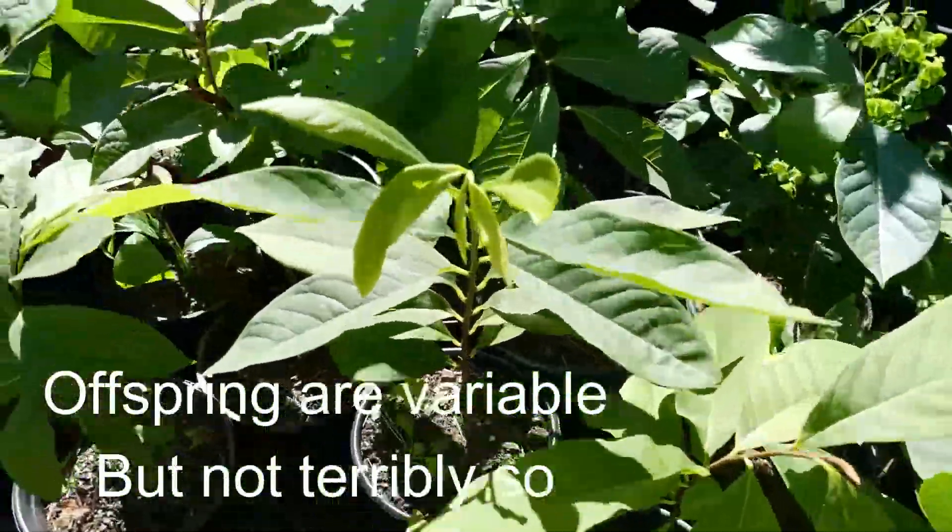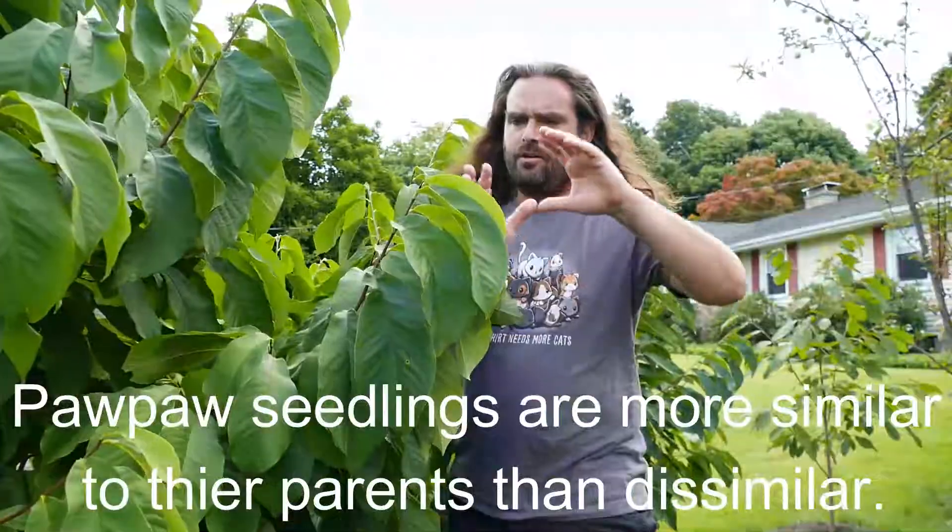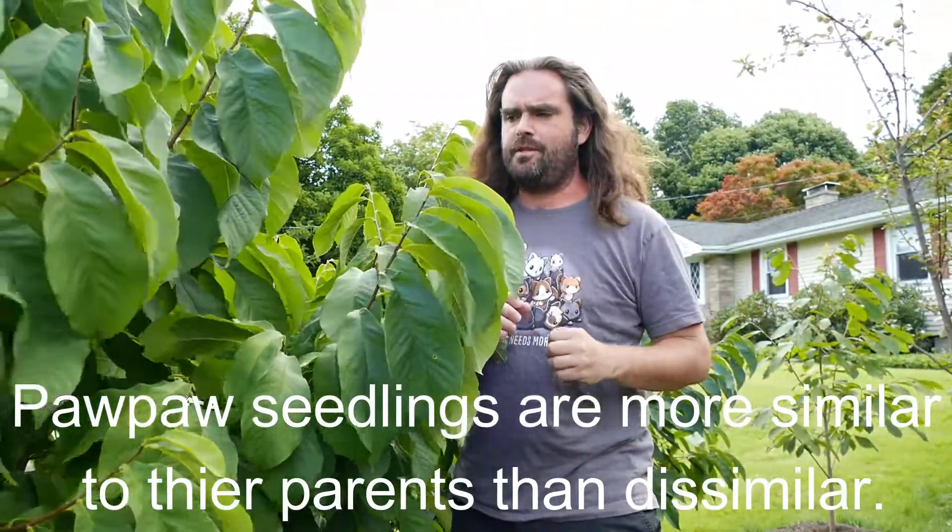However, pawpaws have decent heritability, unlike apples or pears, which are all over the place when you start them from seed. Pawpaws tend to be more like their parents — they're more homozygous than most fruits. So this is to our benefit when planting a pawpaw seedling.